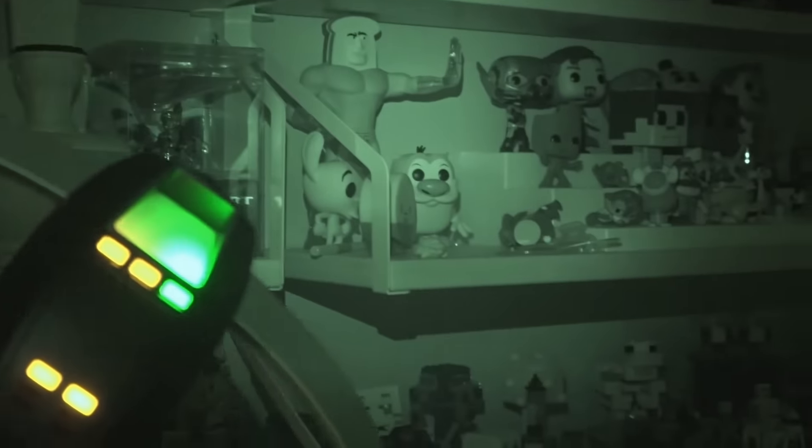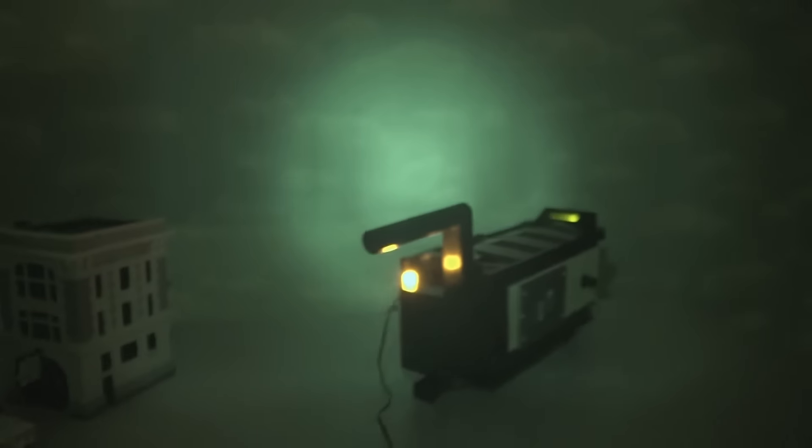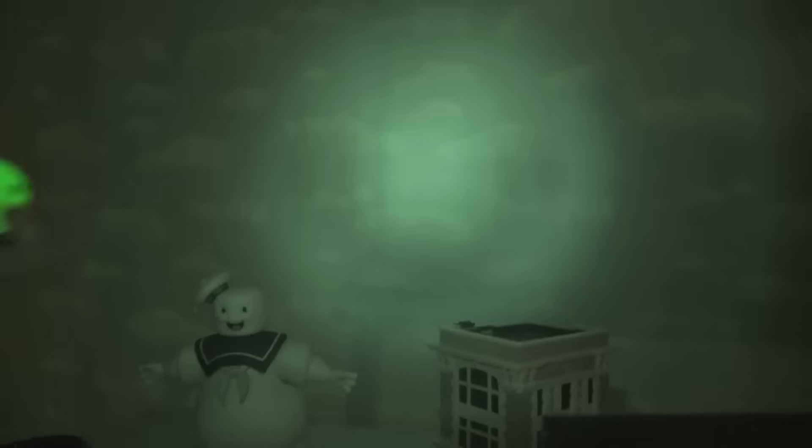We've got our Bendy and the Ink Machine figures — no ghosts there. Now we've got our Five Nights at Freddy's — no ghosts there. Let's go up here to our horror movie monsters — we've got ghosts! We've got our Minecraft figures — things are going crazy. What's over there? It's one of those Super Mario Boo ghosts! Time to get our ghost trap, roll it out, push the little foot pad to capture the ghost — push it, push it — and he's getting sucked in! We bagged him! Now that we caught him, the ghost meter goes back to normal.